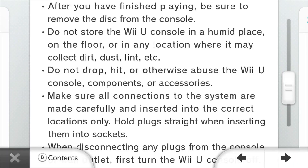Do NOT store the Wii U console in a humid place, on the floor, or in any location where it may collect dirt, dust, lint, and etc.